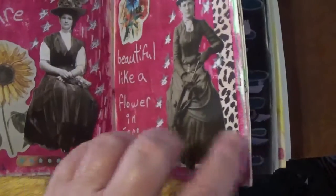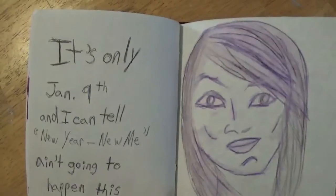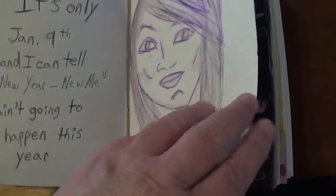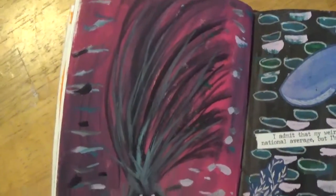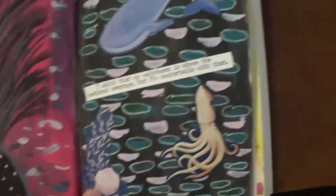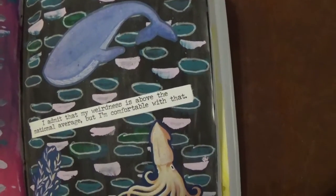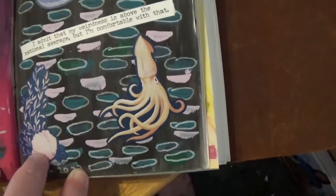And the Tim Holtz paper dolls and washi tape. And then this is like an abstract kind of thing I did. And then this is just more of those stickers from that sticker book with the animals and a little thing.